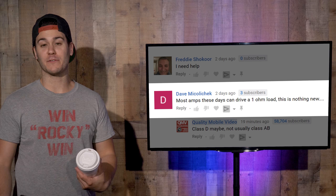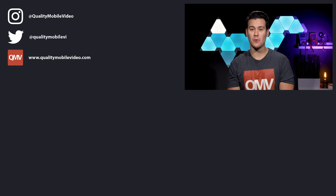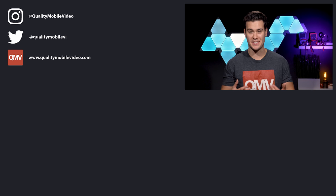Not a lot of hate mail, I'm surprised. You guys are getting soft like cookie dough or baby poop. That's it guys, I hope you enjoyed the video. Be sure to go to QualityMobileVideo.com to get all of your car audio and video gear. Don't forget to like the video if you enjoyed it, dislike it if you hated it, leave some comments below, join the conversation, subscribe to the channel if you're new, and thanks for watching.